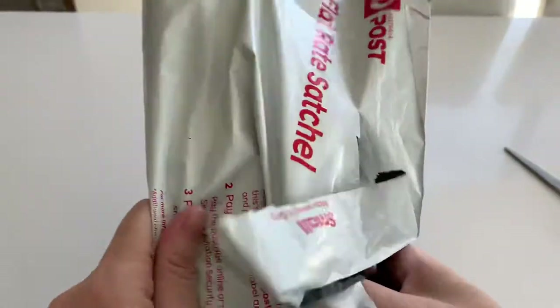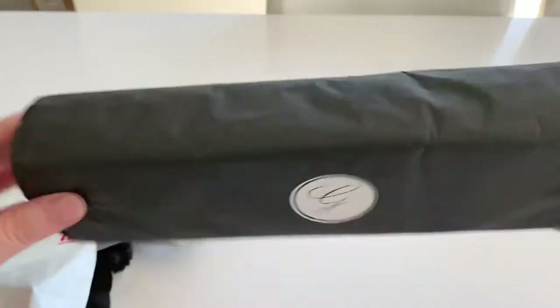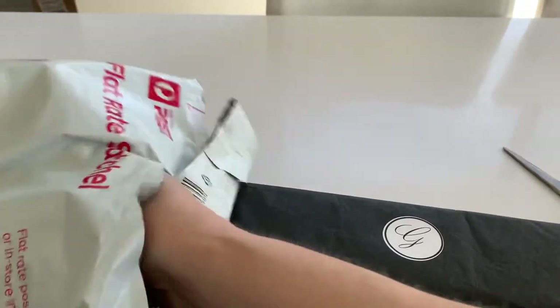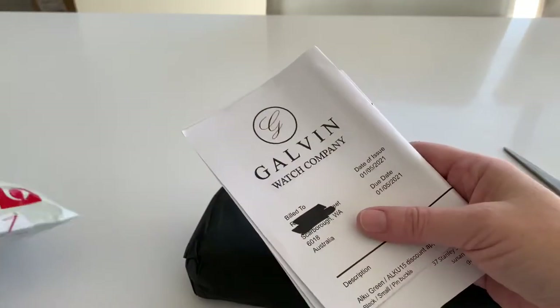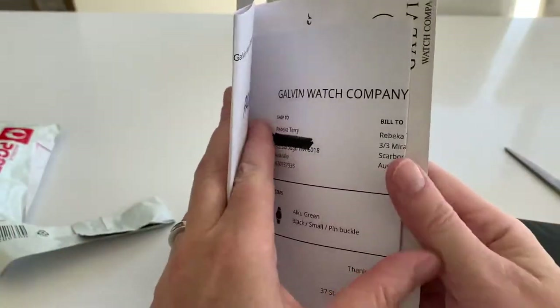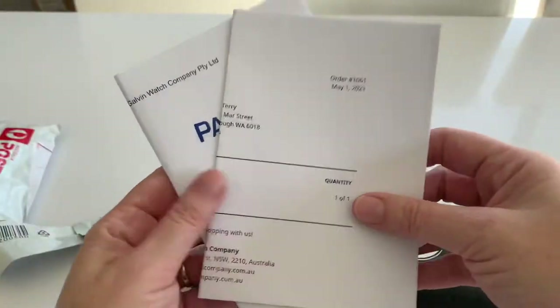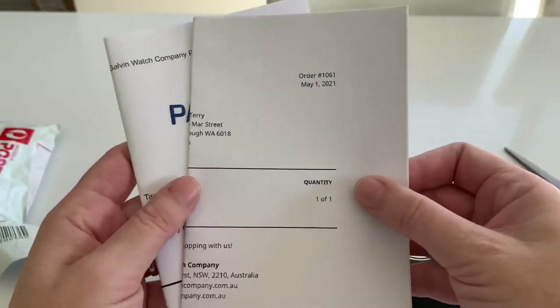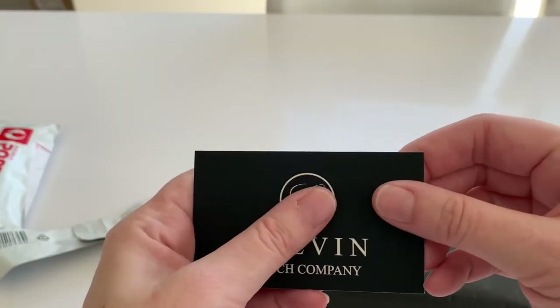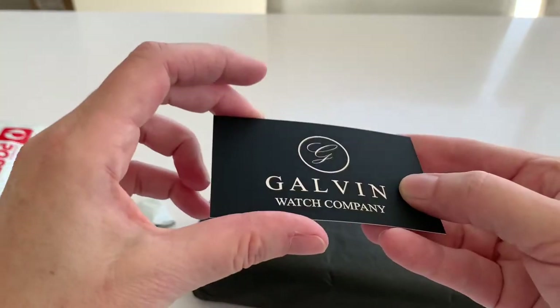I just cut the box and cut the bag open. I took out the package, still intact, but then as I pulled this out I realized there was some information on there, so I stopped the video, blacked it out, and started again.